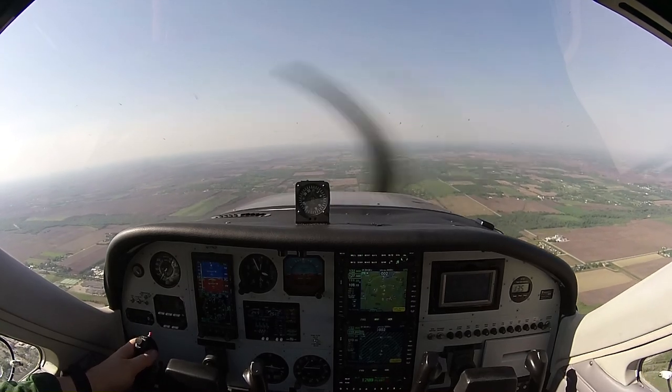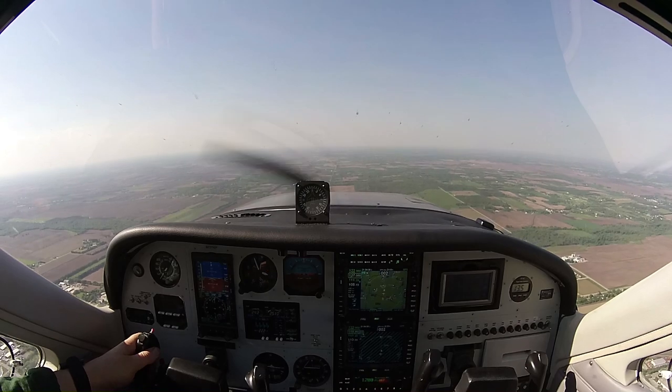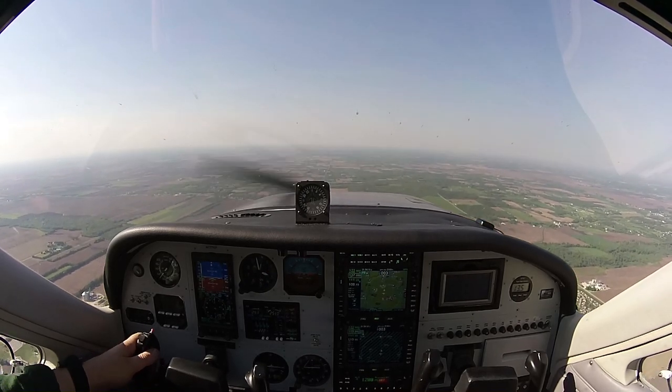Good afternoon, welcome to my Cardinal RG. My name is Keith Peterson and I'm up over in Illinois here on a sunny afternoon. A little bit bumpy up here. I thought I'd show you a couple things that I like to do when I'm up flying around.